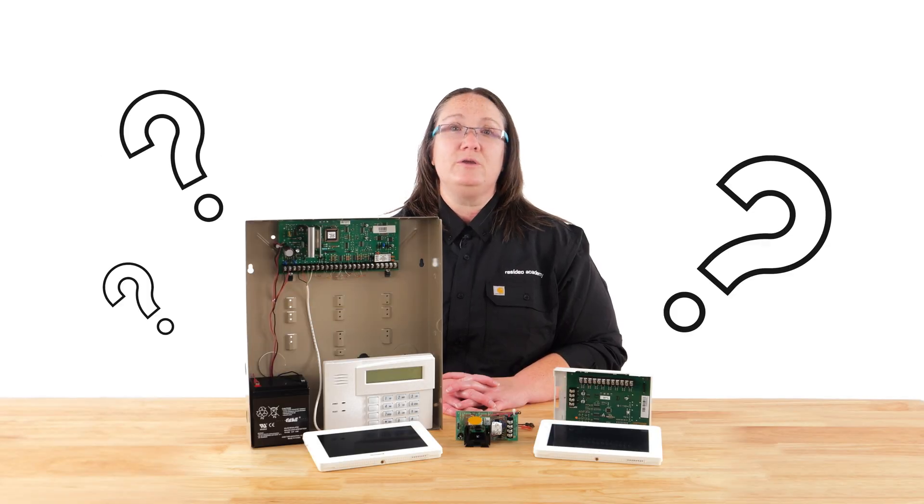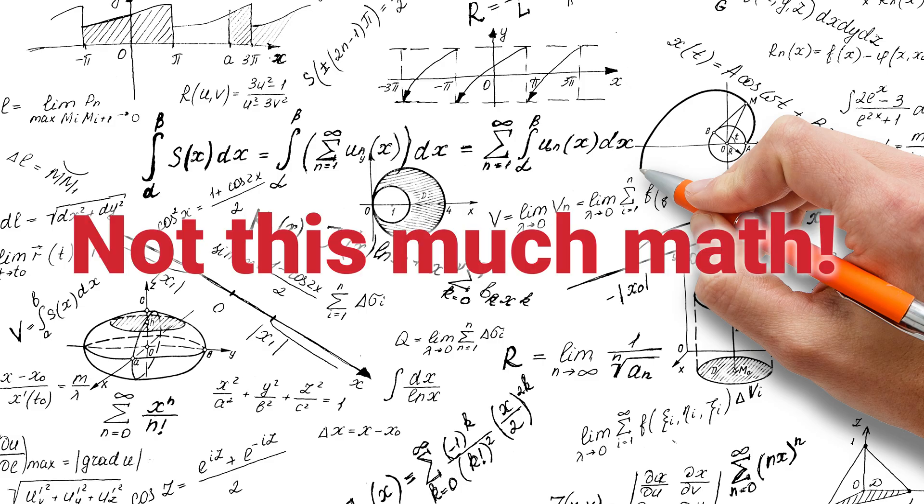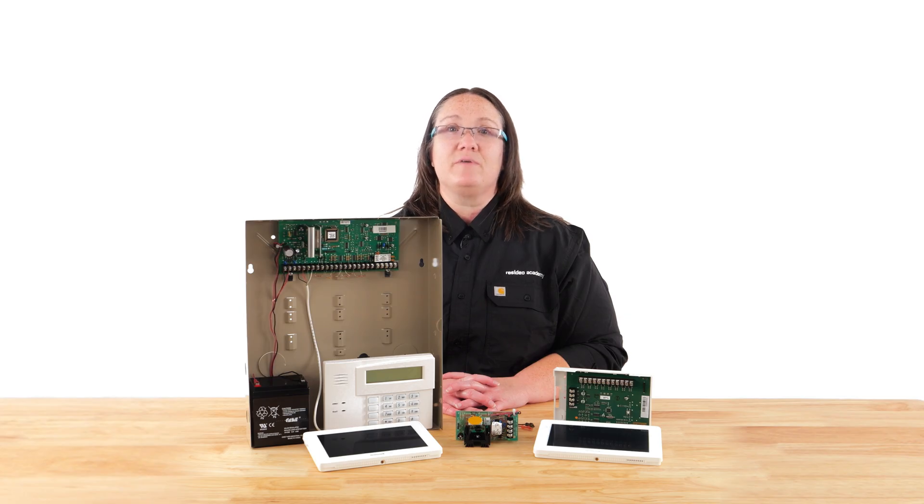So how do you know when to use an external power supply? Figuring out when is going to take a little bit of math. We must consider the amount of auxiliary power the security panel supports and the power and current each device requires. The installation instructions, data sheets, or summary of connections list the power requirements for every device and security system. Add all of the device's current requirements together — if that total exceeds the auxiliary power supplied by the security system, you need an external power supply.